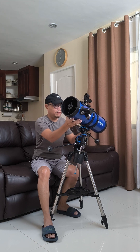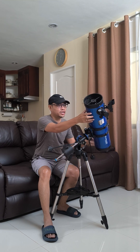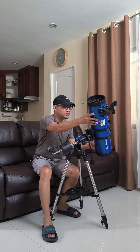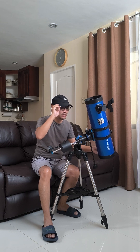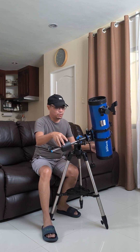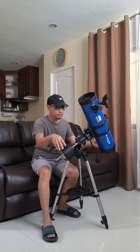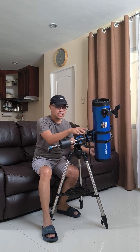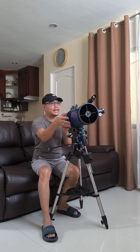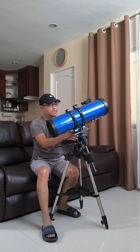As you track objects around the sky, you can also change targets by using the declination and the right ascension. The declination is the other axis that completes the equatorial mount tracking system. So that's what it means when you have an equatorial mount — you have the right ascension axis and the declination axis — which allows you to track objects as they move across the sky using the right ascension.